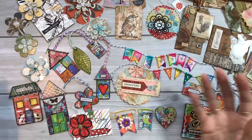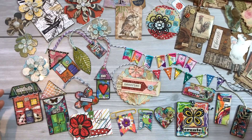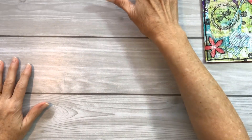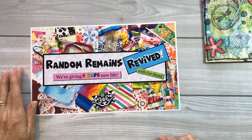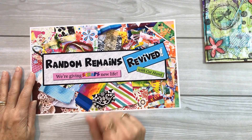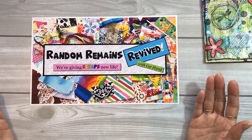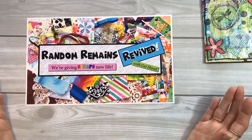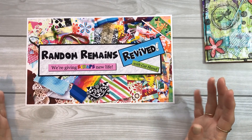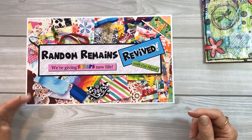Maybe you don't know what to do with them. So I decided that I'm going to start a brand new Facebook group just for this purpose. This new group is going to be called Random Remains Revived — we're giving scraps new life. The purpose of the group will be for everyone to show what they're creating with their scraps, and it will inspire and motivate myself and a lot of other people to use our own scraps and create something with them rather than throw them in the trash.